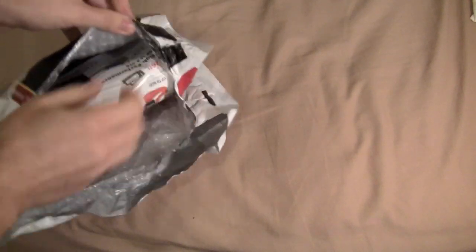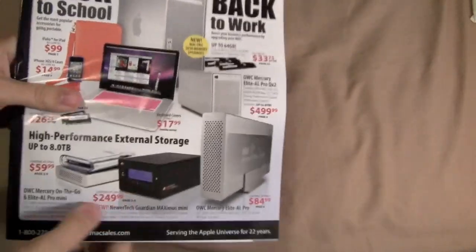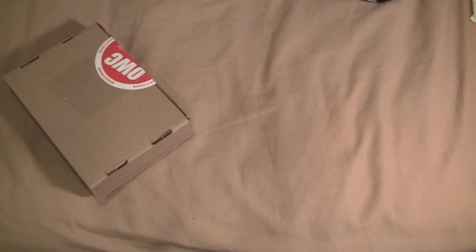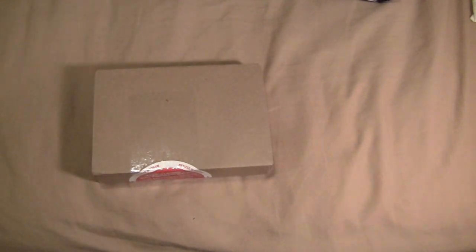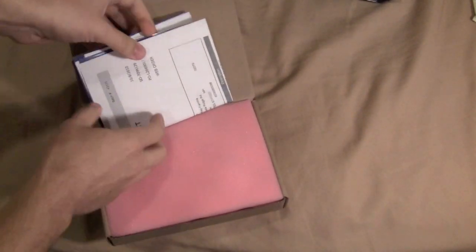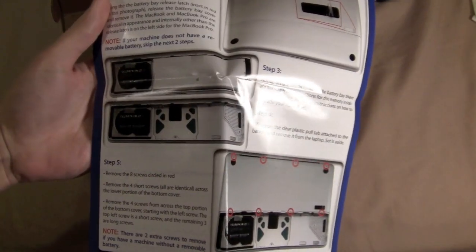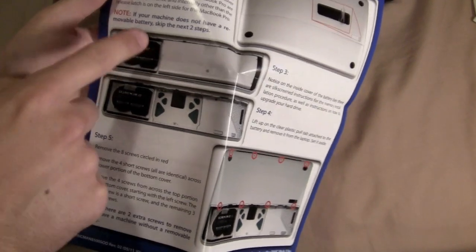Let's go ahead and rip this open. As you can see, they give you a catalog — they have tons of stuff, including some pretty cool external hard drives and enclosures. And here we have the box, which we'll cut open with the knife. What's cool is they actually give you instructions in the box. Step one tells you how to take off the bottom of your MacBook Pro, showing two different types — the unibody and the older version — and then it tells you where to actually put the RAM.